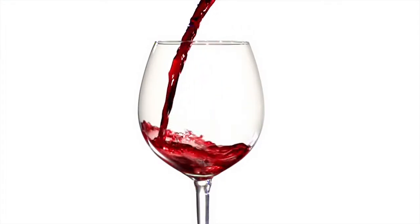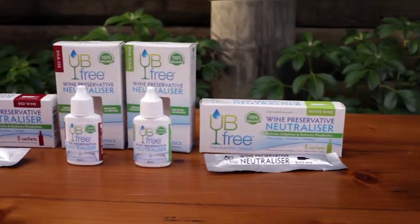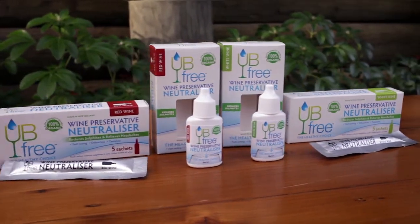The good news is you can remove the free sulfites in red and white wines yourself. Introducing UB Free, a wine preservative neutralizer.